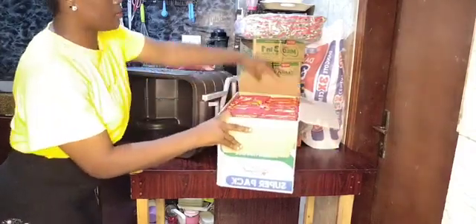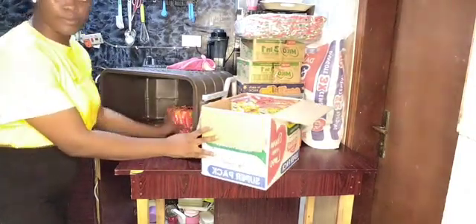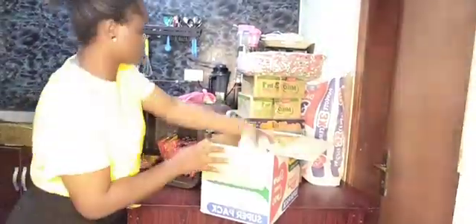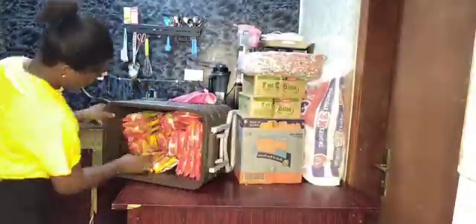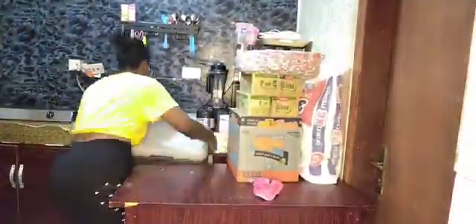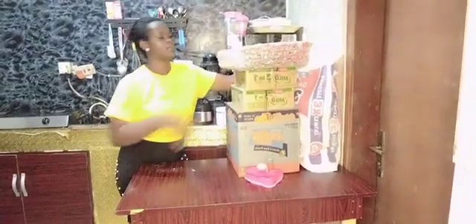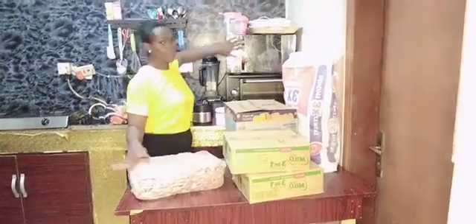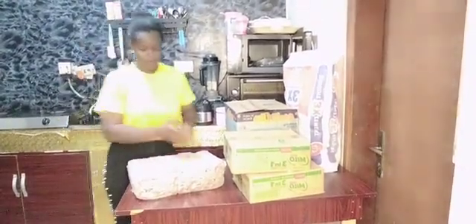This cooler I'm using to store my indomie because the problem I have in this house is rats. There are a lot of rats in this house — we are staying in a swampy area. So I normally use this cooler to store my indomie to avoid rats eating them, because I bought this indomie for my children, not for rats. So I have to pack them inside this cooler.